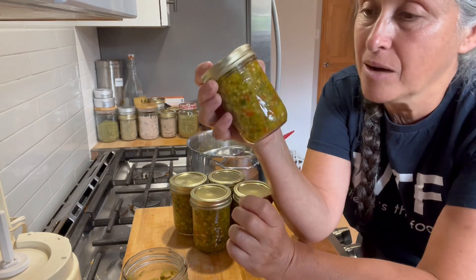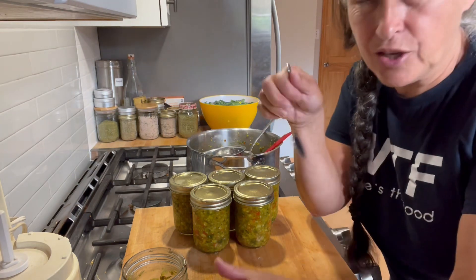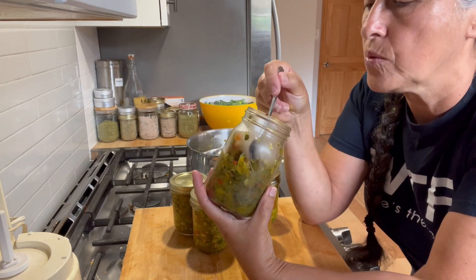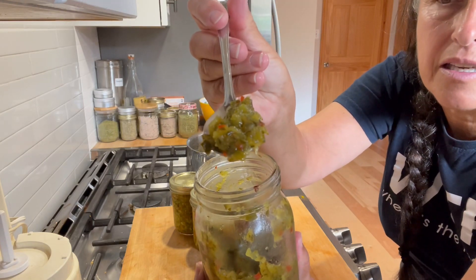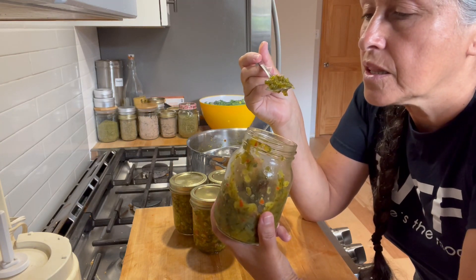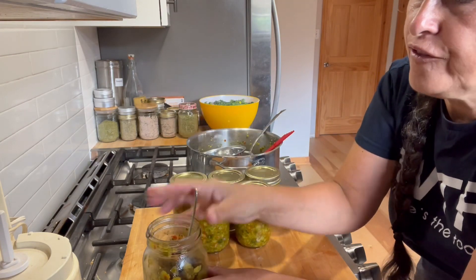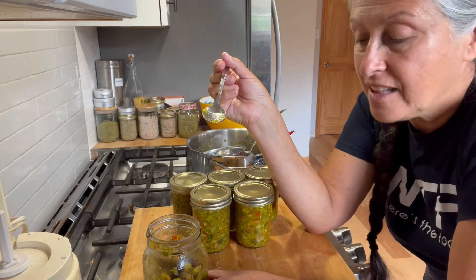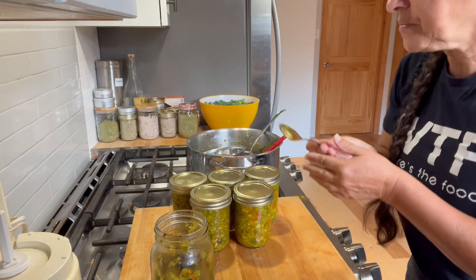This is what we end up with — beautiful homemade relish from cucumbers, peppers, and onions. You just can't beat homemade. Once you've made your own relish, I don't think you'll want to go back to the little store-bought ones. Here's one I made about a month ago — this one has a little bit less red pepper so it's a bit more green. It has a pleasant, fresh smell. This is fantastic not just for hot dogs and hamburgers but for egg salad, potato salad, and tuna salad — anything that needs a little zip.